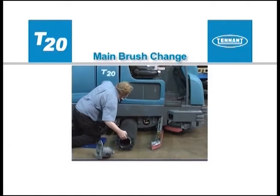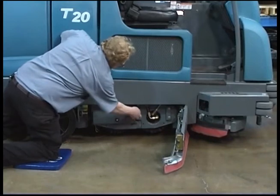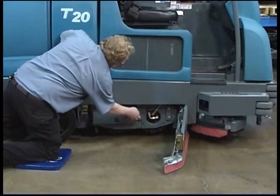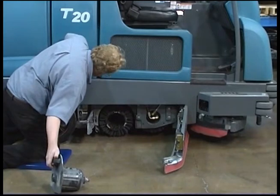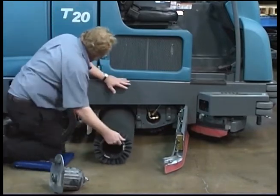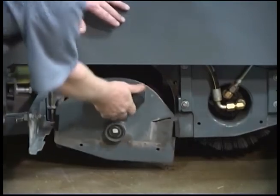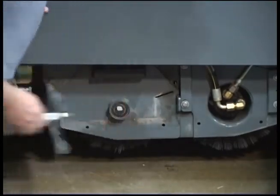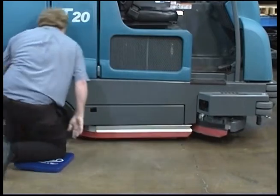To change the main brushes, first stop the machine on a level surface and make sure the scrub head is in the raised position. Turn off the machine and set the parking brake. Open the driver compartment side squeegee door to access the rear brush. Unlock the idler door handle, twist the handle counter-clockwise, and open the idler door. Firmly grasp the brush idler plate handle and pull the brush idler plate from the scrub head, then pull the brush down and out of the scrub head. Slide the new brush onto the drive motor hub and reinstall the brush idler plate. Close the idler door, twist the handle clockwise, and push the handle down to lock it shut. Close the squeegee door and confirm it is latched.